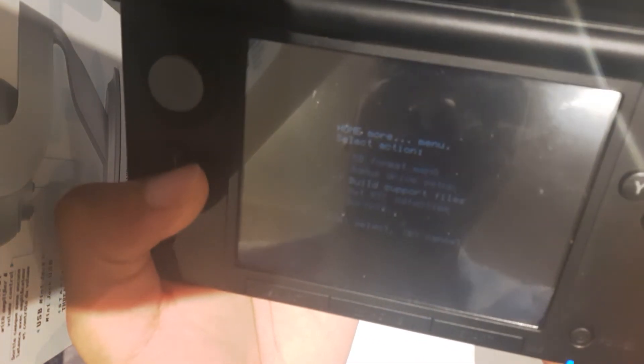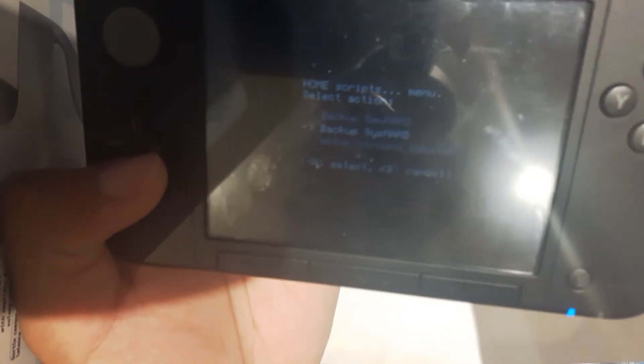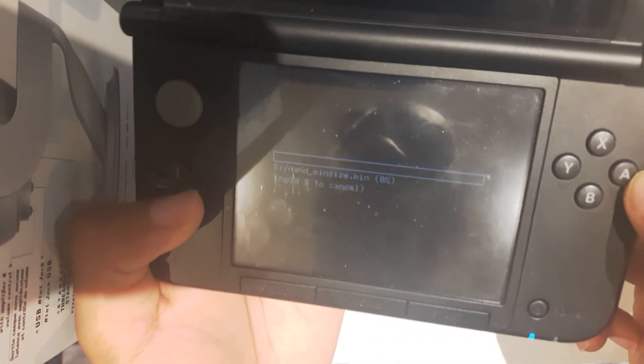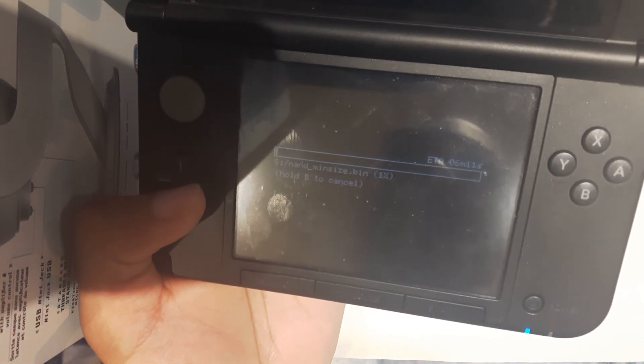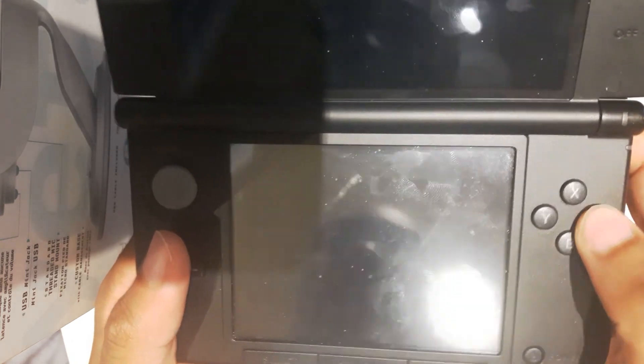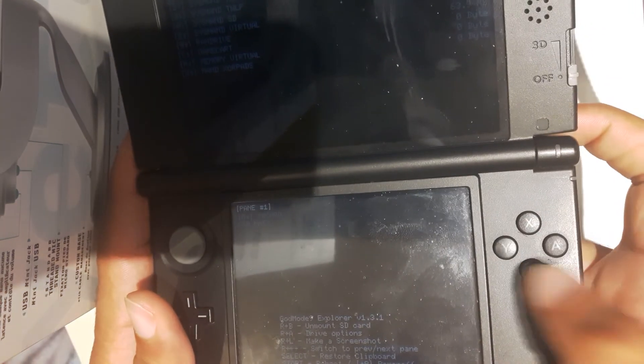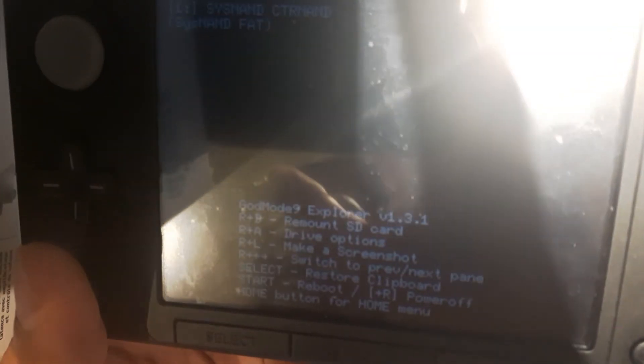Once again, press the home button, head over to More, then Scripts, and we're going to back up our SysNAND. Press A. This may take some time. Once we're done backing up our system, press A to continue. Then hold R — the right trigger — and B at the same time to eject our SD card. You'll know it's unmounted when it says R plus B equals remount SD card, which means it's safe to take out your SD card. Go ahead and take it out and head back to the computer.